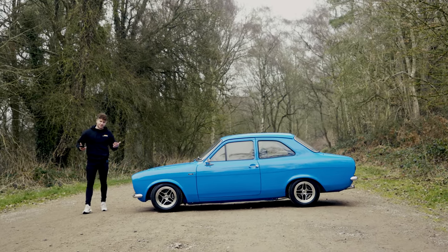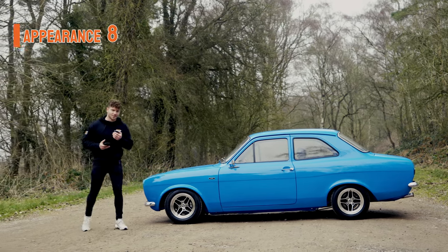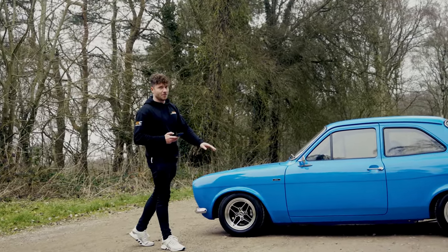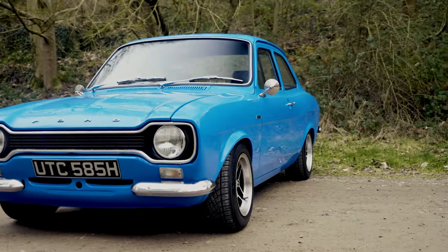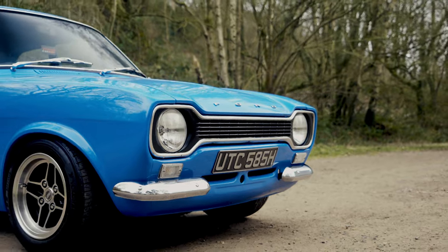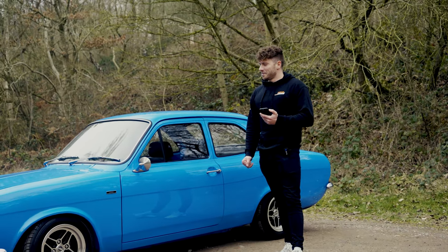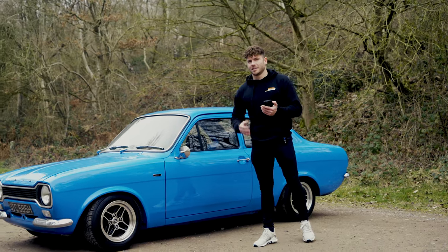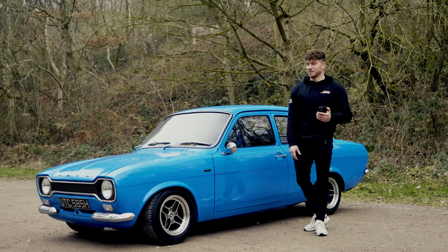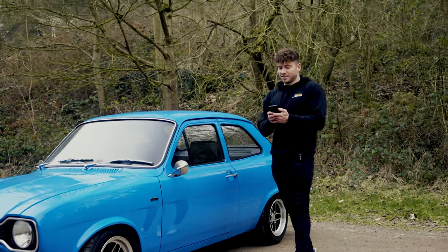The Mark One Escort — what are the scores? Let's start with appearance: strong eight out of ten. It looks great, the colour looks amazing, the RS wings, the stance, the little 13-inch wheels — I think it's spot on. We've been driving this around for a couple of hours and anybody you see starts smiling, people are waving whether they're young or old, people have been stopping us saying they learned to drive in one. It's definitely a head turner. The only reason it's not higher is personal preference — I prefer the Mark Two — but this is probably the best Mark One I've seen.